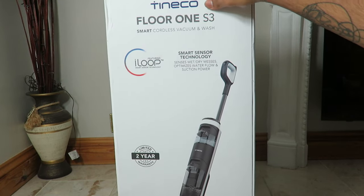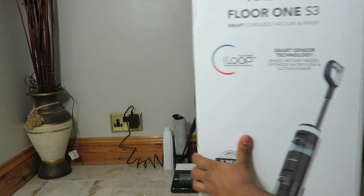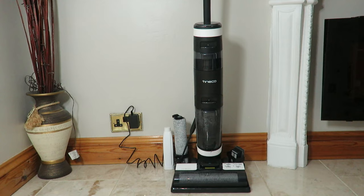Let's move the box out of the way and actually have a look at the device itself. There it is — this is the vacuum cleaner. We're going to get a closer look at it.